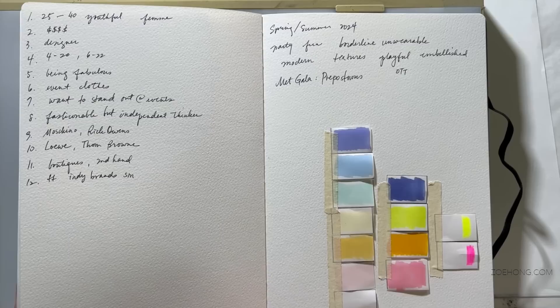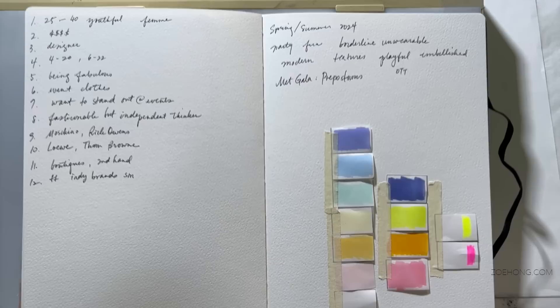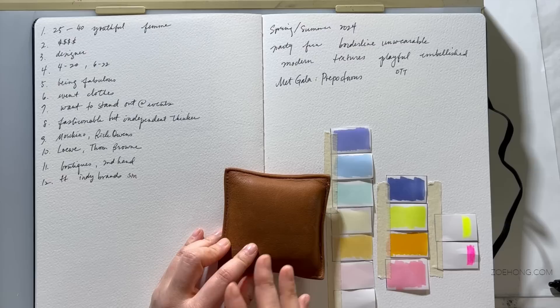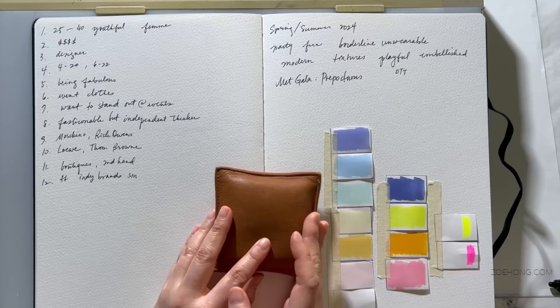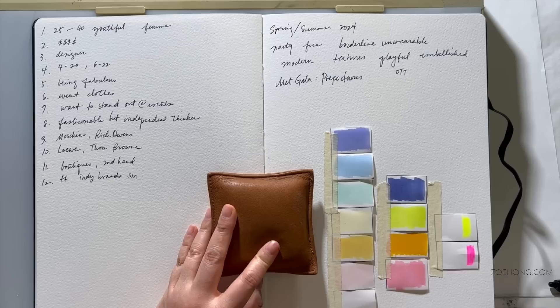I think we've got it — we have our customer, our direction (the Met Gala theme is preposterous), and our colors. We are good to go. Let me know what you think of the color story and how things are shaping up — I also want to know how your projects are going, since some of you are designing along with me. I'm really feeling this color story now. Please give this video a thumbs up, share, subscribe, and I'll see you in the next video!